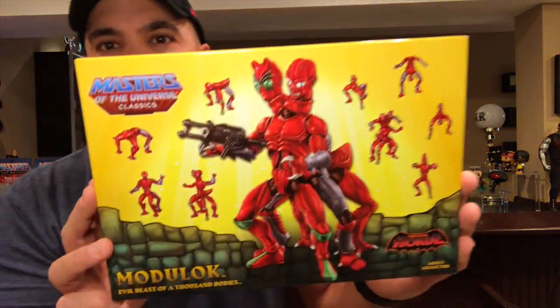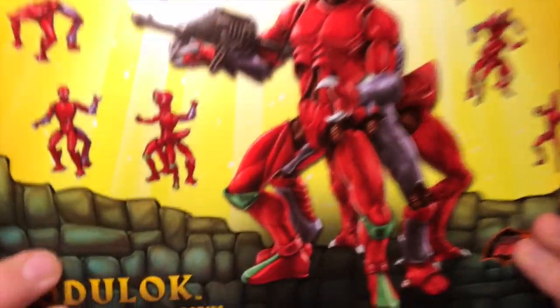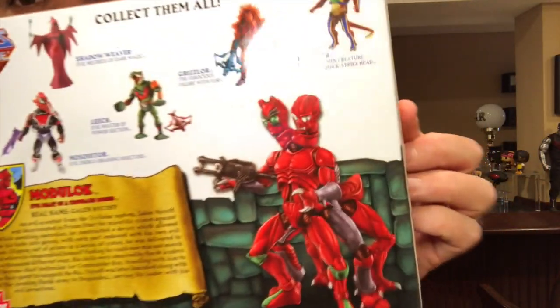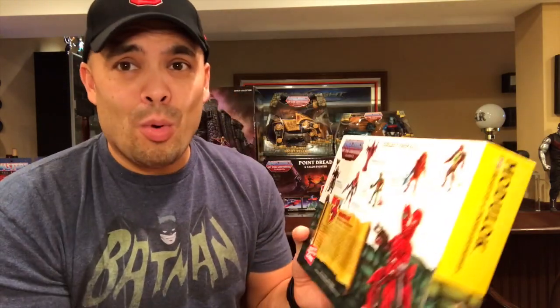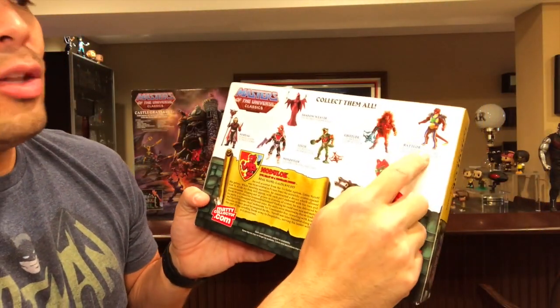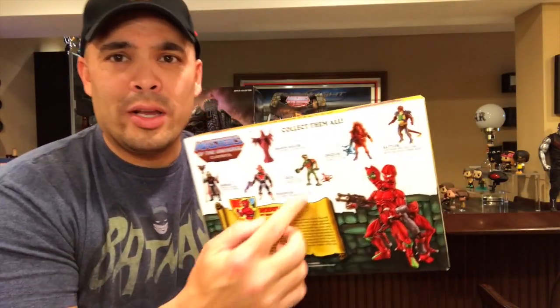One more figure and then we get to the vehicles and the playset. This is part of the Horde, and you can rearrange him to look different ways — his name is Modulok. Just like the 80s toy, you can take off his limbs and build your own monster. I can't wait to open this one up and display it. There are a few more Horde members I'm missing: Mesquitor, Shadow Weaver, Radlor, and Leech. Leech is the one I really want since he was part of the initial Horde group.